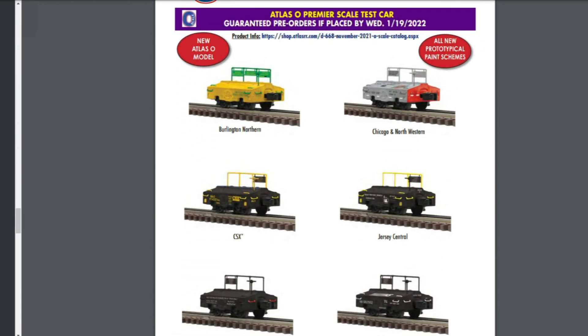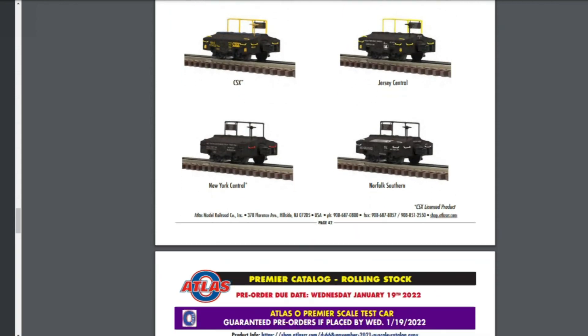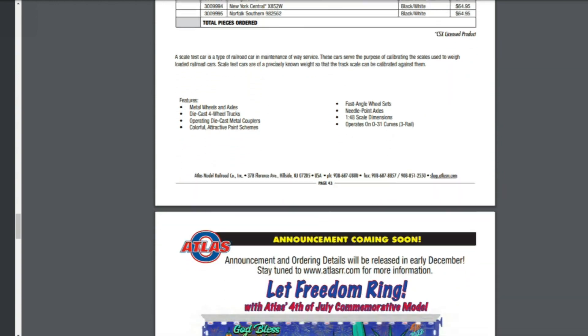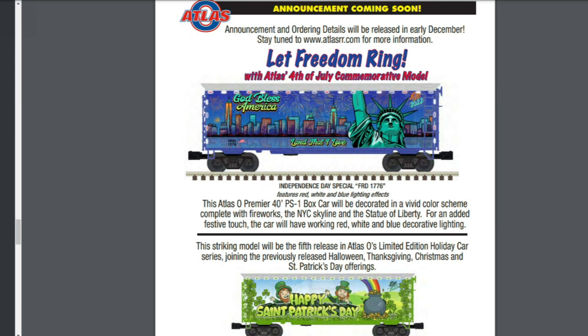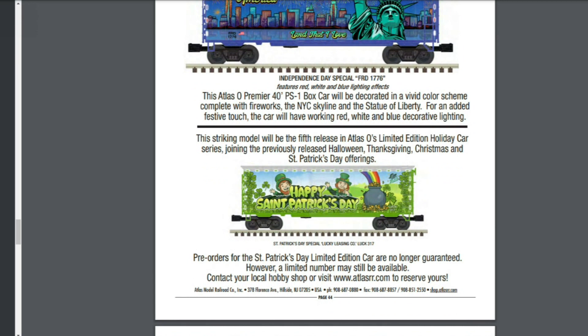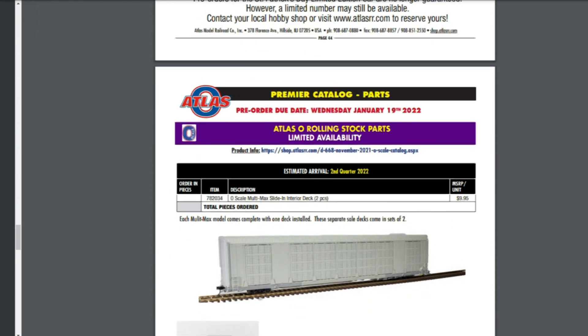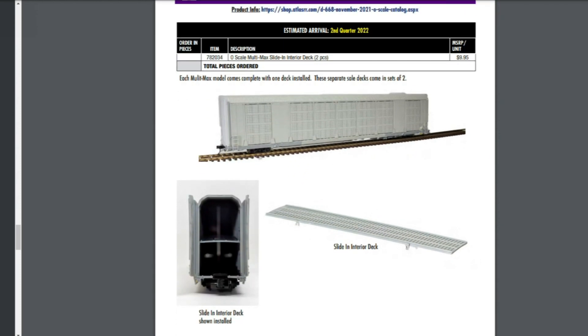Here's something I think is cool: the Premier scale test car. It's been quite some time since MTH made the scale test car. I would like to see one in a Conrail version. They're also doing a 'Let Freedom Ring' 4th of July commemorative model and a Happy St. Patrick's Day item — some different themed things.